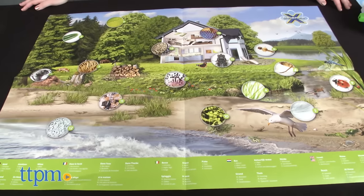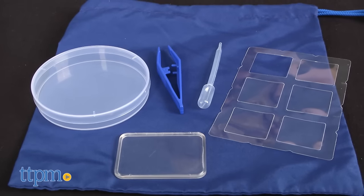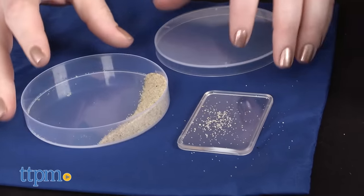The instruction booklet and included poster offer suggestions for what to magnify from the forest, the water, meadows, the beach, and at home. The kit also includes a pouch, cover plates, a pipette, tweezers, and a petri dish to help kids pick up and examine a variety of different items.